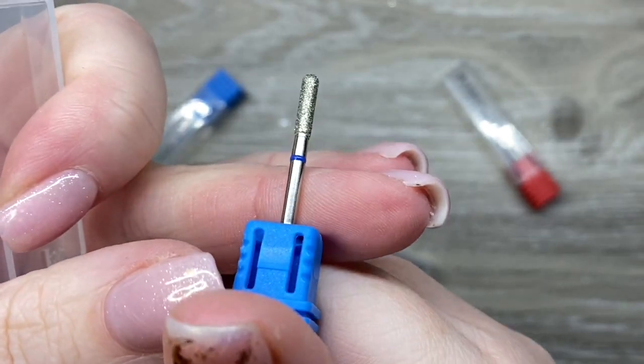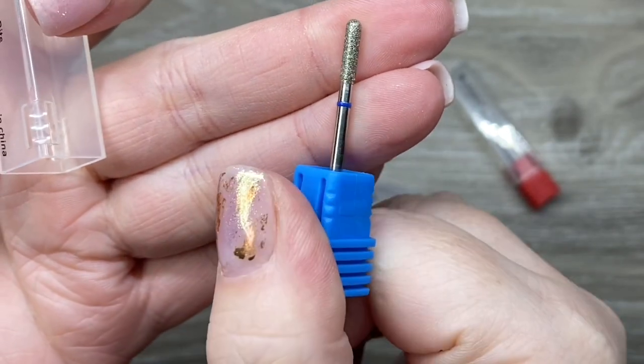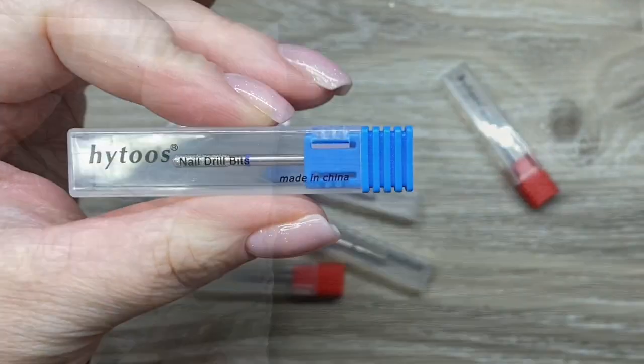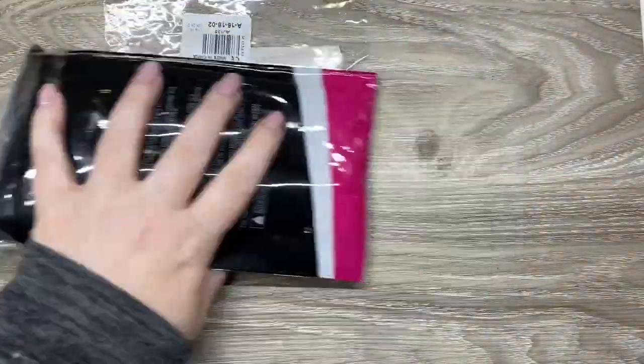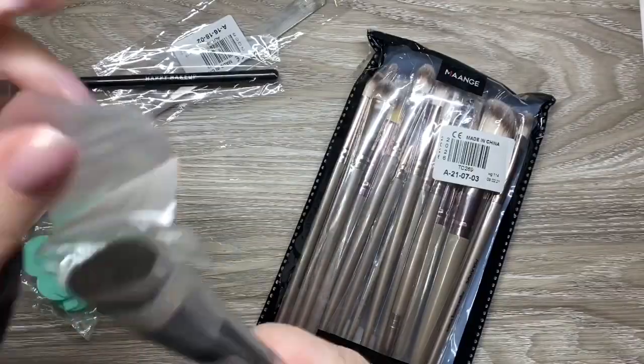They had really great prices, they shipped super fast, and the bits are really really nice. That first one — the tiny tiny ball — apparently those are really good for if you get a little bit of gel polish on the side of the cuticle. This one was a little bit for me and a little bit for the salon.